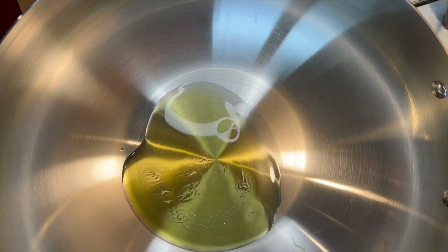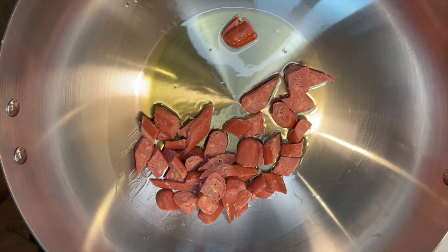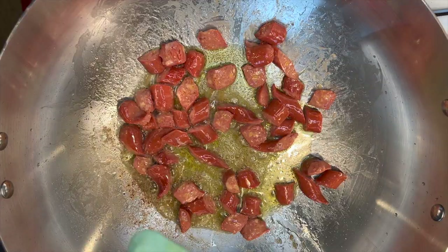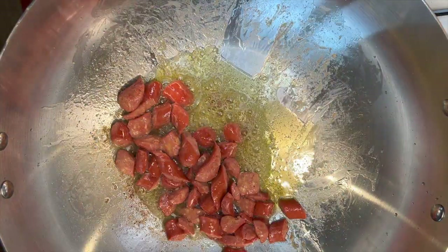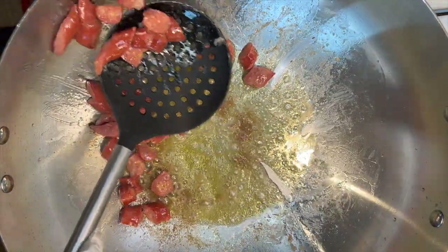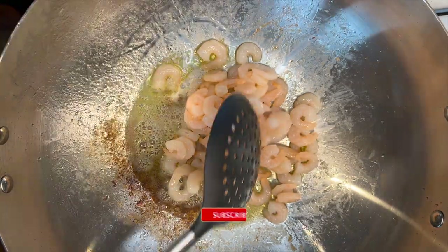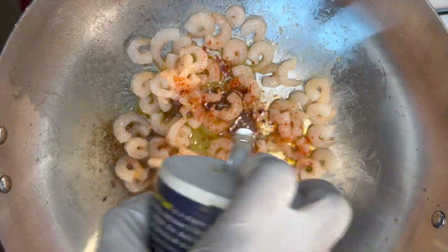Get yourself a pan that can contain everything, add in some oil, then we'll fry our sausages first. I'm frying the sausages first because they don't really need much time to fry and I am not adding any spices or seasoning to them. Our next protein is going to be our shrimps — I'm going to add in some paprika and a little bit of salt, then stir-fry until ready. At this point I realized my pan was burning so I had to reduce the heat.